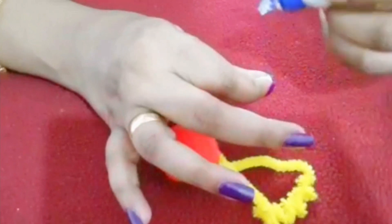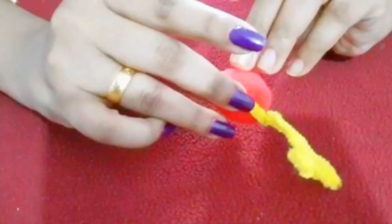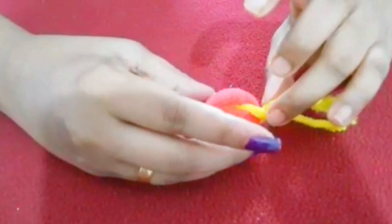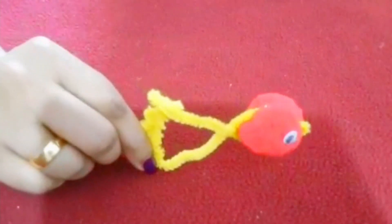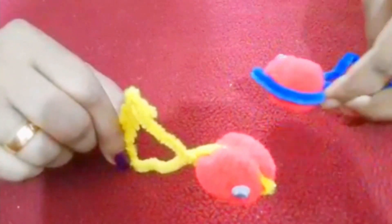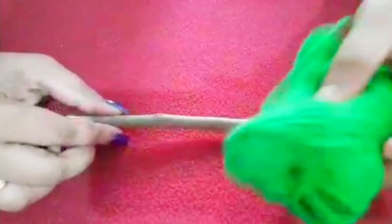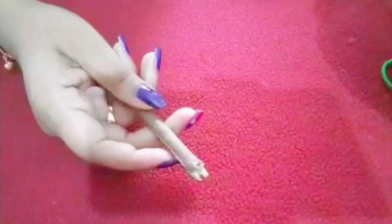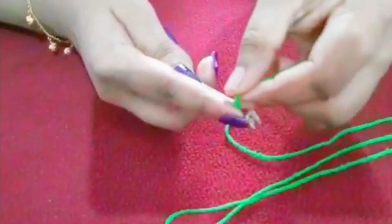We will make sure everyone will do it. Now we have to cut the thread and cut the whole cover.